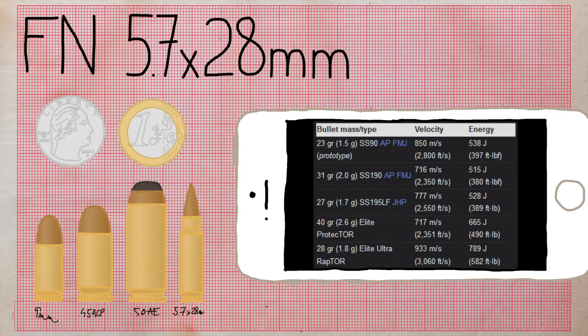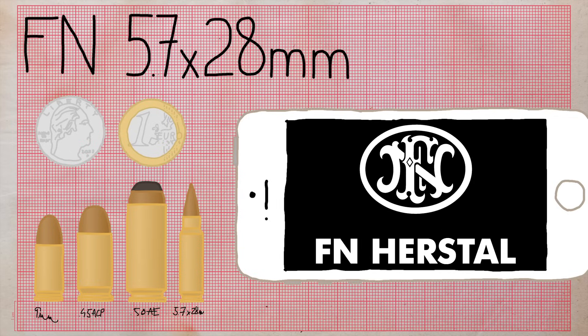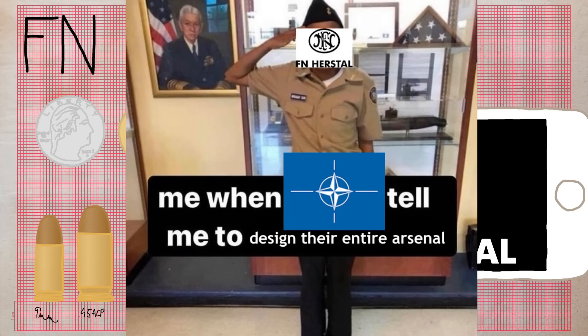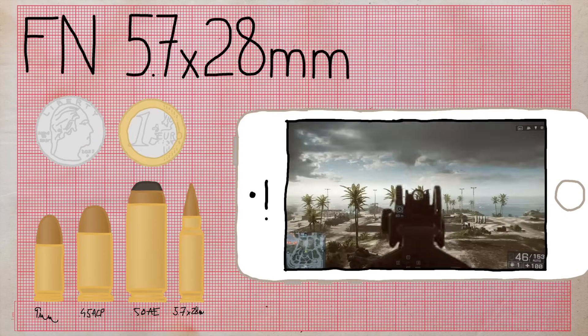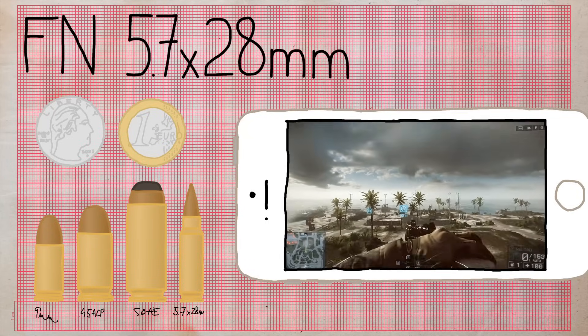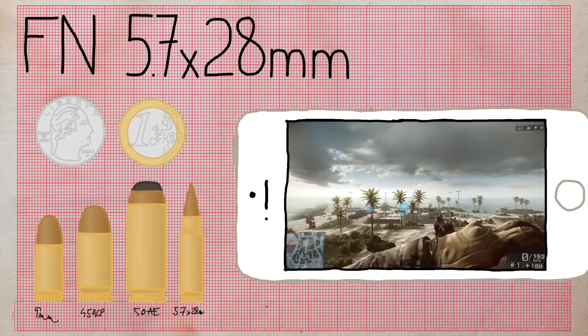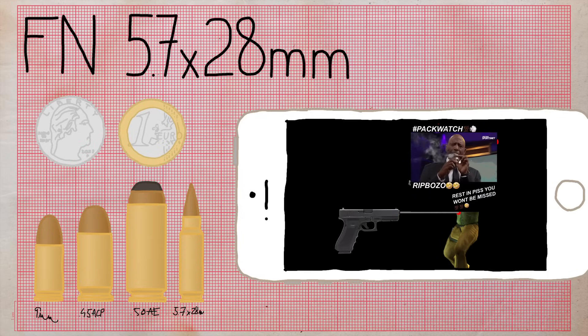5.7x28mm — my beloved. It's a rebated non-tapered bottleneck cartridge, but unlike the previous pistol bullets, this one is pointy. It was designed in 1990 by FN in response to NATO's request for a 9mm replacement, developed together with the P90. It's fast but more importantly capable of penetrating body armor. However, this makes its effect on unarmored targets worse, because it only leaves a small wound and flies straight through instead of getting stuck.